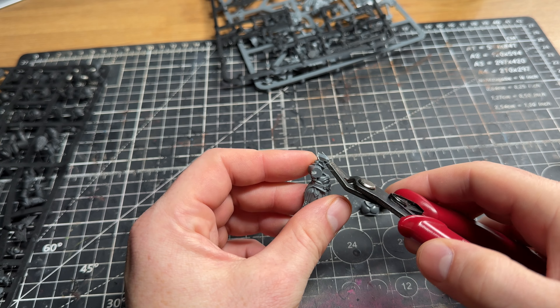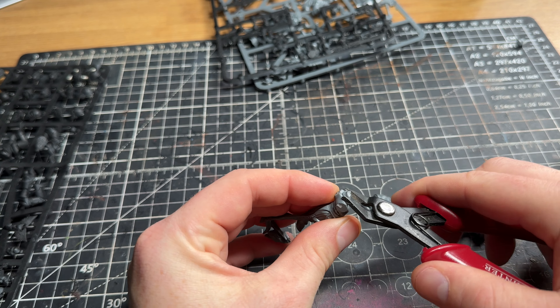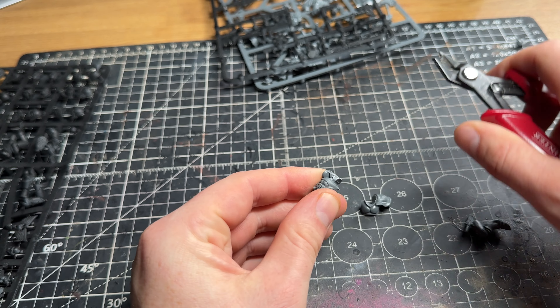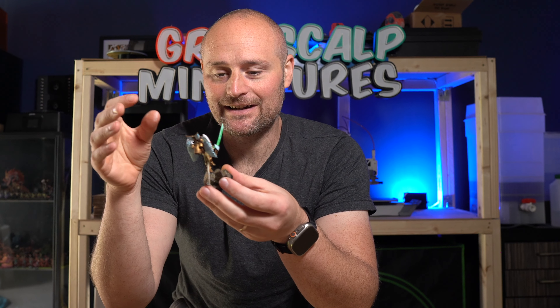The new Sanguinary Guard have been pretty divisive, and in fact pretty much the whole Blood Angels refresh has been pretty divisive as well. Some people like them, some people don't, and I personally am just a bit meh on the new ones, so I figured I wanted to make my own Sanguinary Guard.